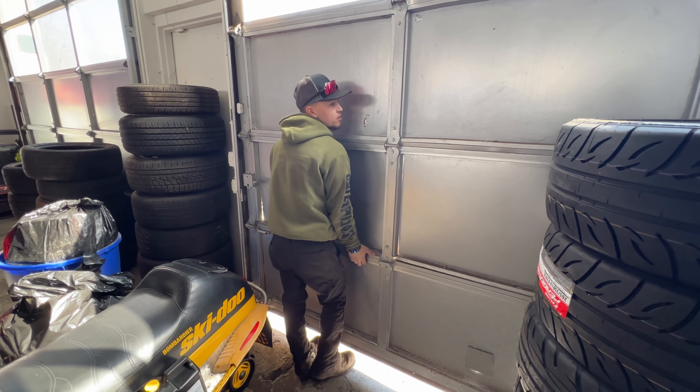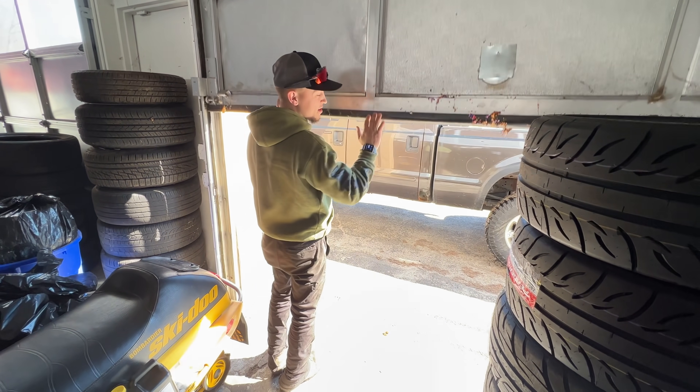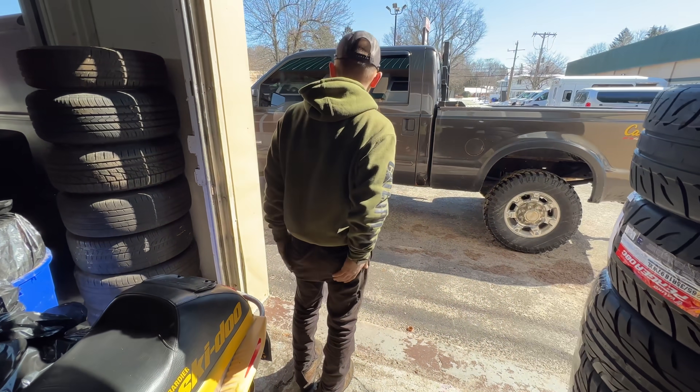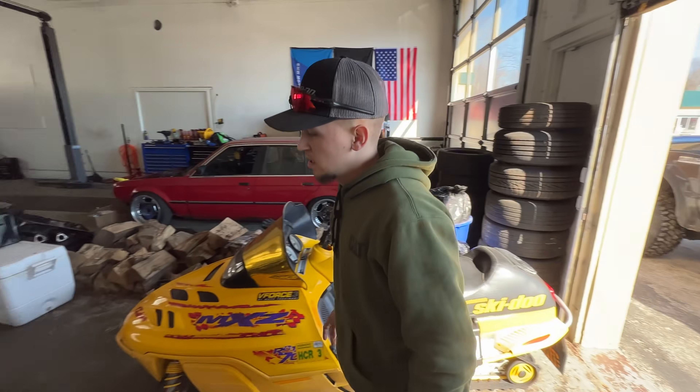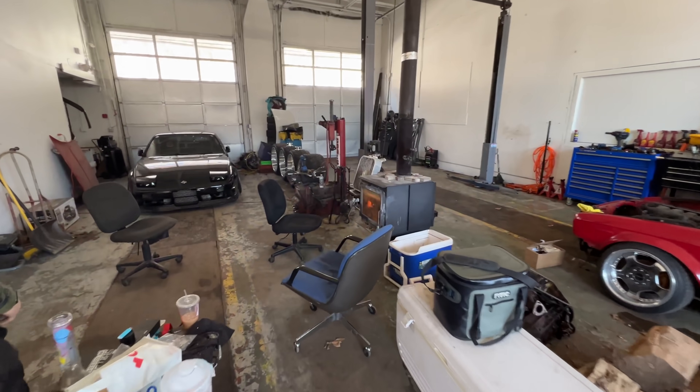I'll probably let it sit in the parking lot for a couple hours. All right, well in this video, Nate is going to test fit the Forces, and I'm assuming you're going to cut the wheel and see how bad they rub. Yeah, I'll do a loop around the parking lot or something like that.